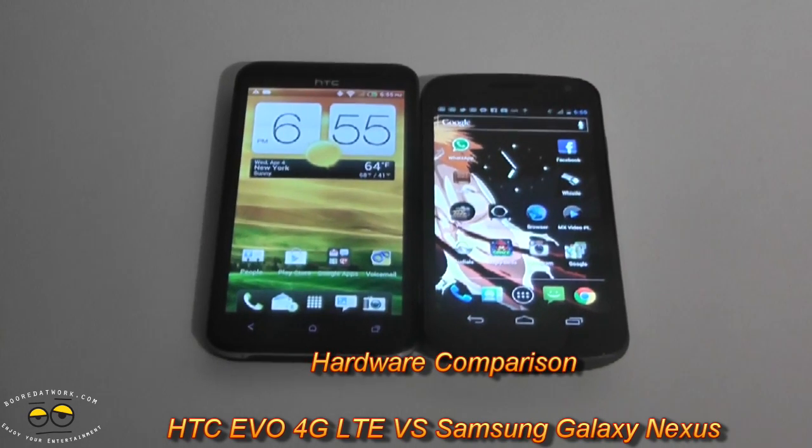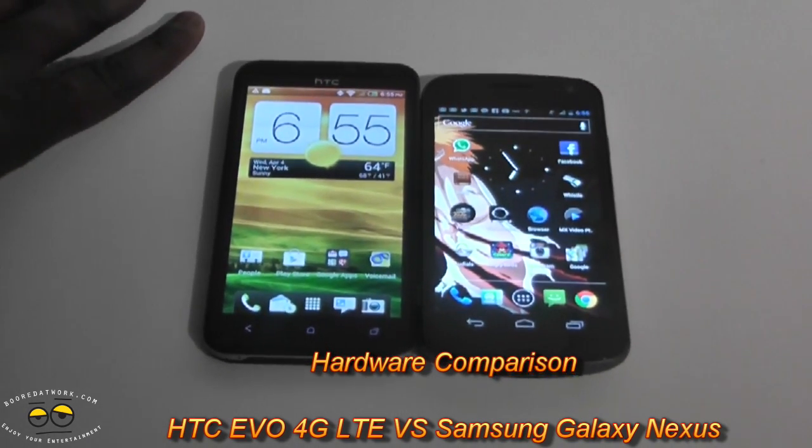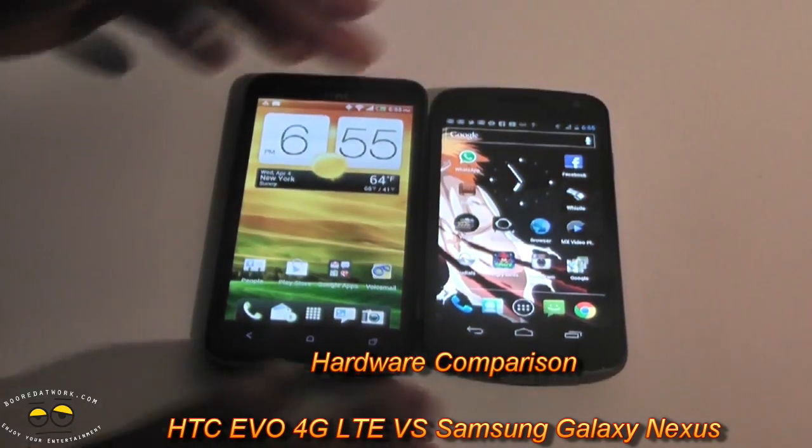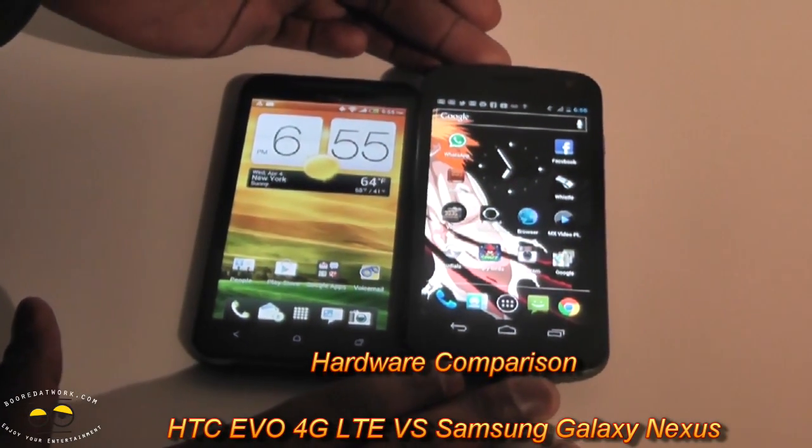Hi, this is Thundee from BorderWorld.com and we're doing a hardware comparison between the new HTC Evo 4G LTE and the Samsung Galaxy Nexus.